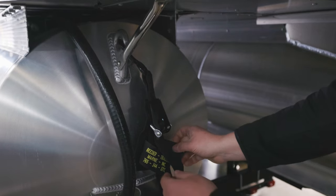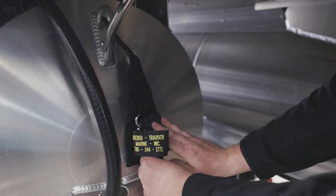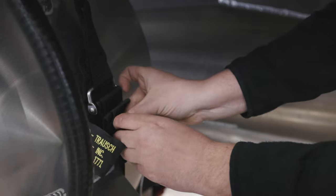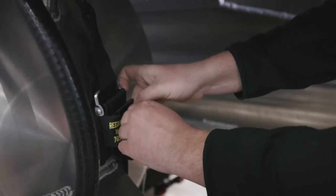Pull this down, then you'll flip this tab, fold this up, and then you've got a really nice velcro that holds that down so when you're traveling that won't come loose.